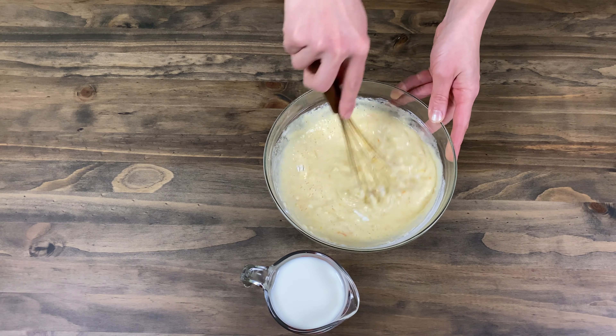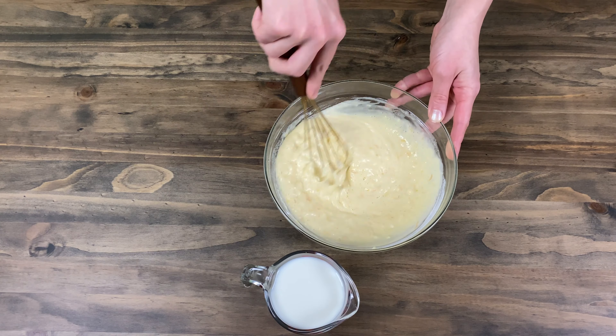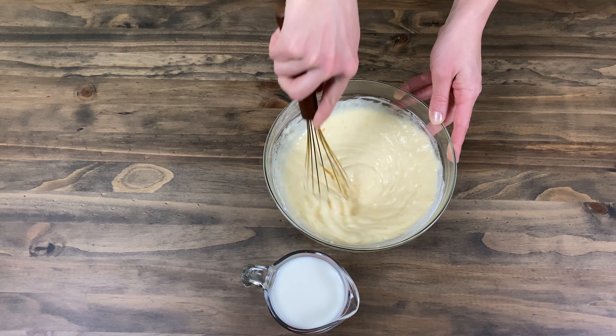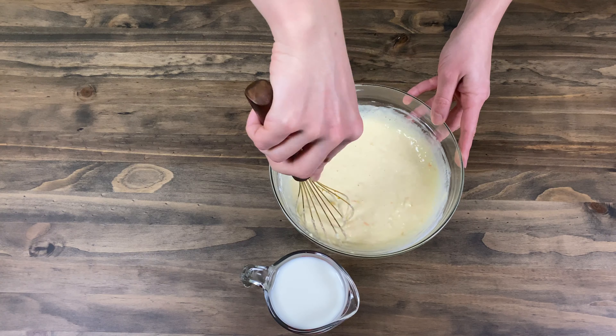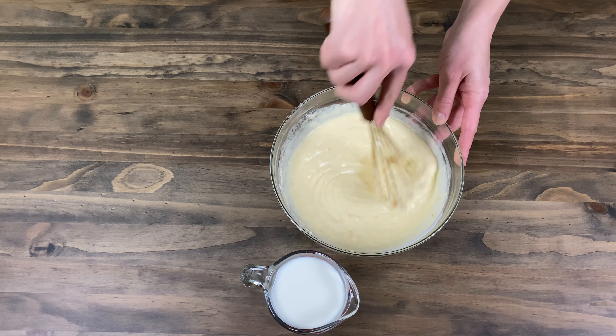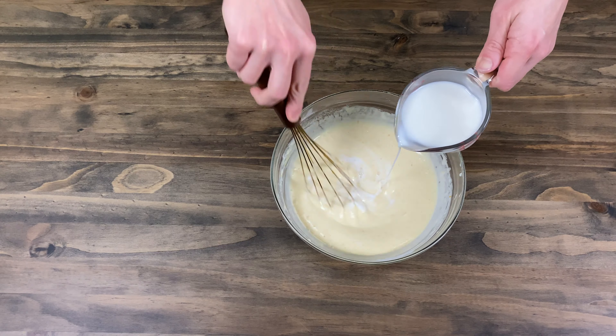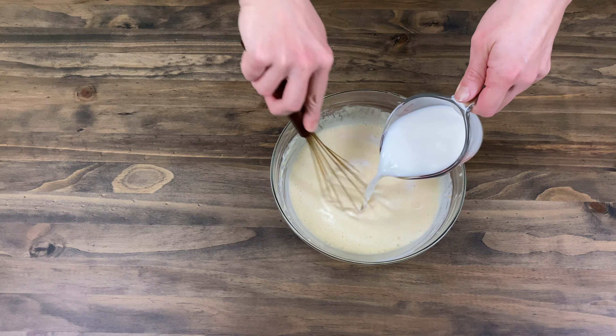The exact amount of ingredients and other recipes for crepes can be found in the info box below. When the dough is smooth then you can add in the milk in small portions, at the same time regulating the consistency.